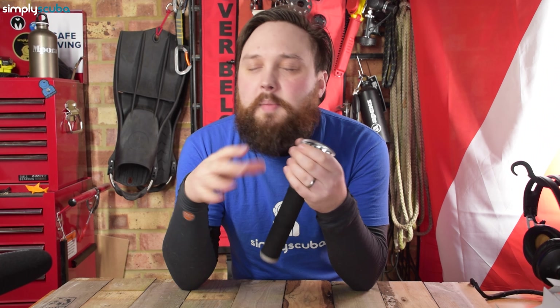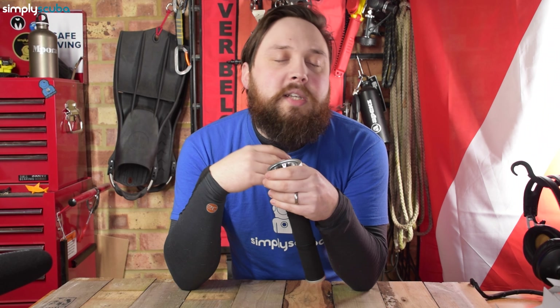It has two rechargeable batteries on the inside, which makes it very practical if you're going away, as you don't need to buy a whole bunch of replacement batteries — you can just recharge the ones that come with it. It's a spotlight, so it's focusing all of that light into one specific area. It's not a floodlight, but it does have a bit of a corona, so it's a good multifunctional torch.